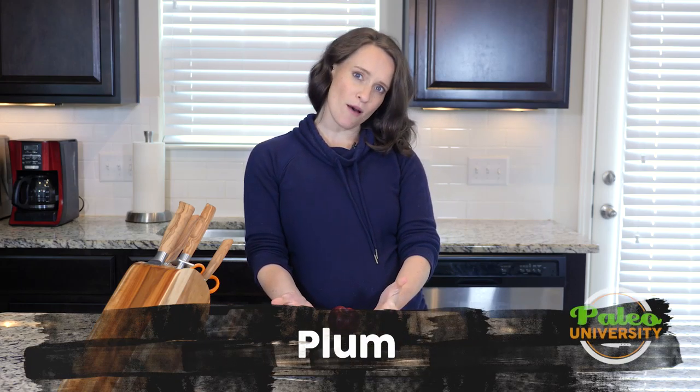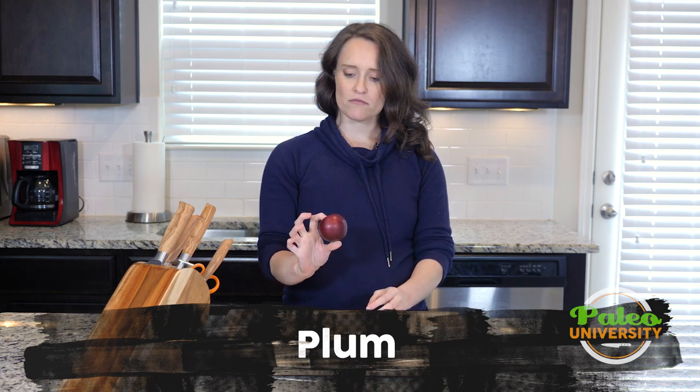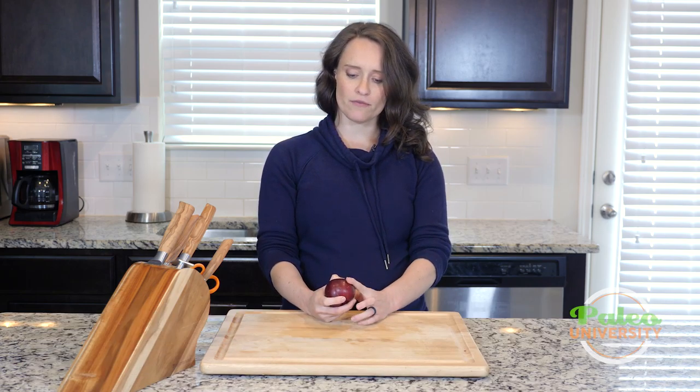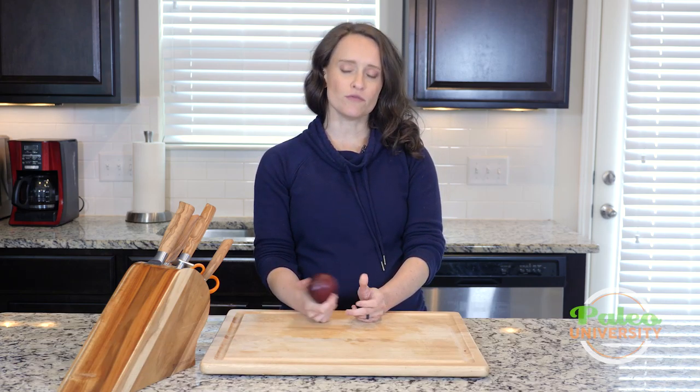Hey, y'all. As you can see, I've got a plum sitting before me, so that's what we're going to talk about. They are, you know, these small kind of more firm-fleshed fruits, if you've never really seen a plum before.